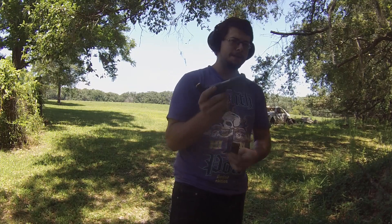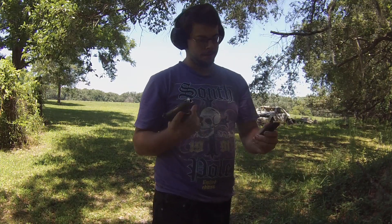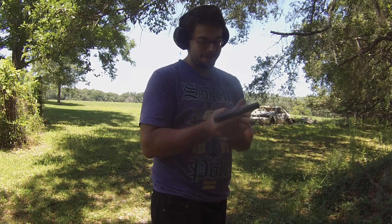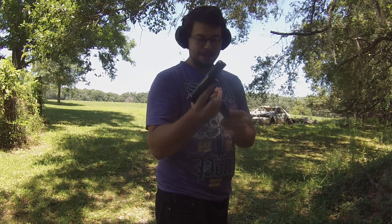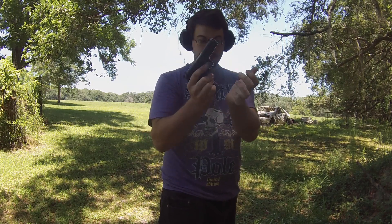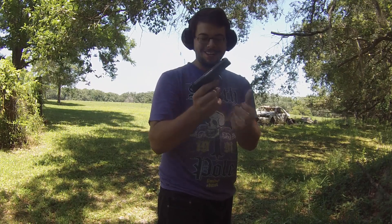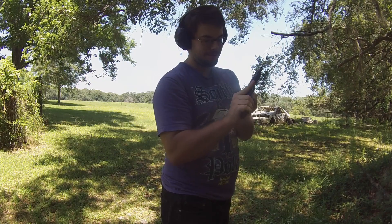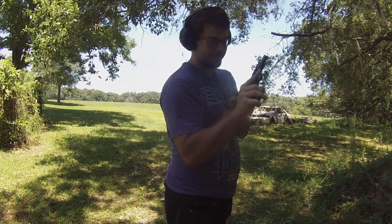This is just going to be for my curiosity — let's see if the Star BM mag fits in our little Tokarev look-alike here. It kind of sticks out at the bottom, but it locks in. The Star BM mag locks into the Zastava.